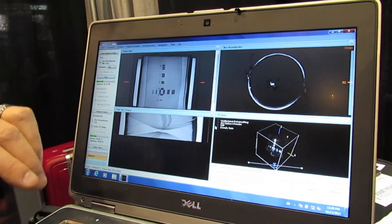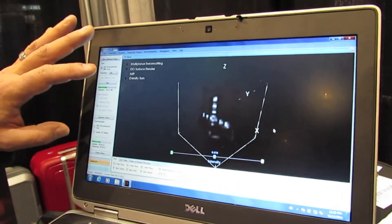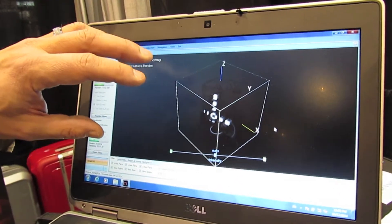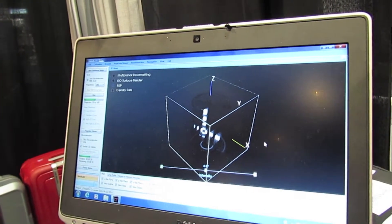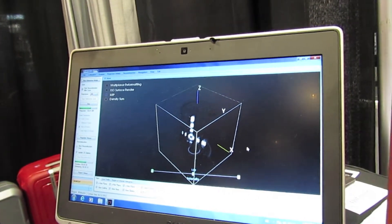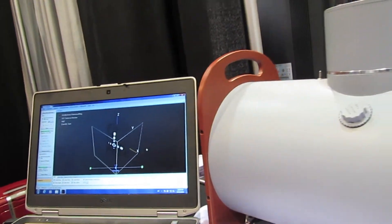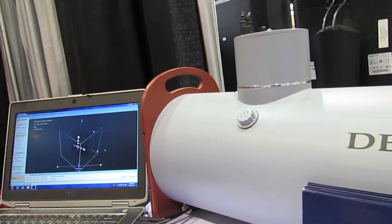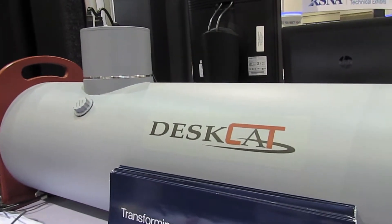This is a cone beam optical CT scanner, so in the bottom right hand corner I have the full 3D image being reconstructed in real time during the scan. This is an excellent tool to demonstrate and for students to learn how CT scanning works. The labs are very well tuned to taking the students through a series of scientific experiments and tests to really understand CT.